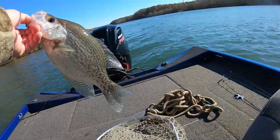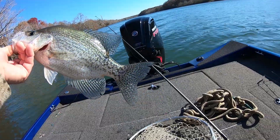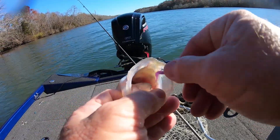All right guys, I have people buying the baits — I mailed some out today. Look at that one, guys! Pretty fish on this little tiny bait right here. Look at that — a little tiny bait!